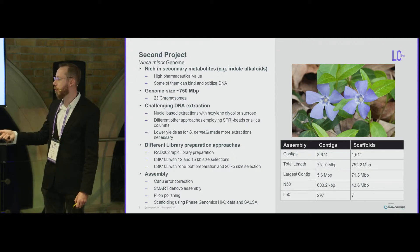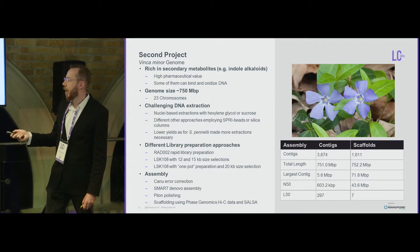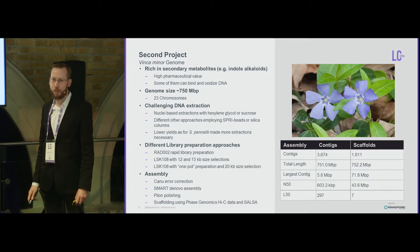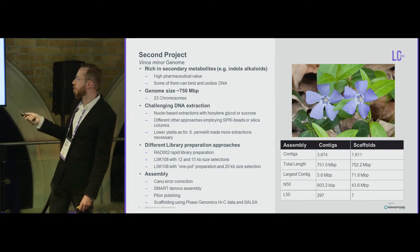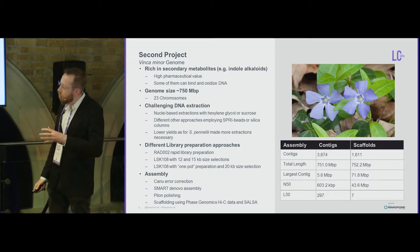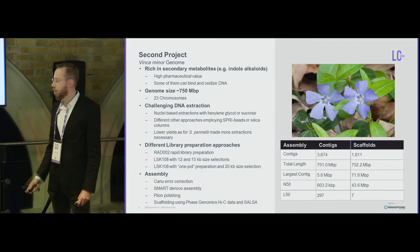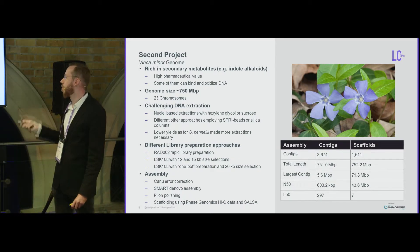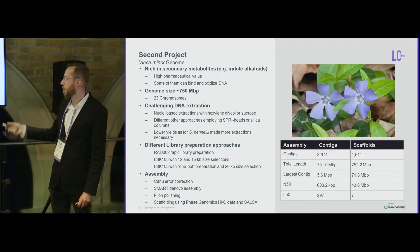The assembly strategy was similar to pennellii: Canu error correction, SMARTdenovo assembly, polished with Illumina data. For the first time we used Hi-C scaffolding with the Phase Genomics library preparation protocol, and with just one NextSeq run we massively improved genome quality. Before Hi-C we had an N50 of about 600 kb, which is not terrible but not great. After Hi-C we got it to nearly chromosome scale — with 23 chromosomes total, about 50% of the genome assembled into just seven scaffolds.